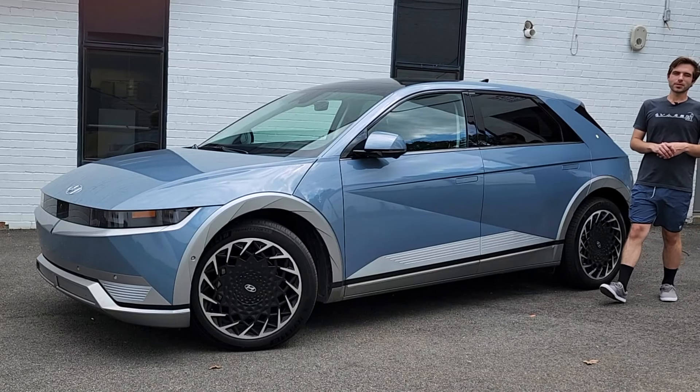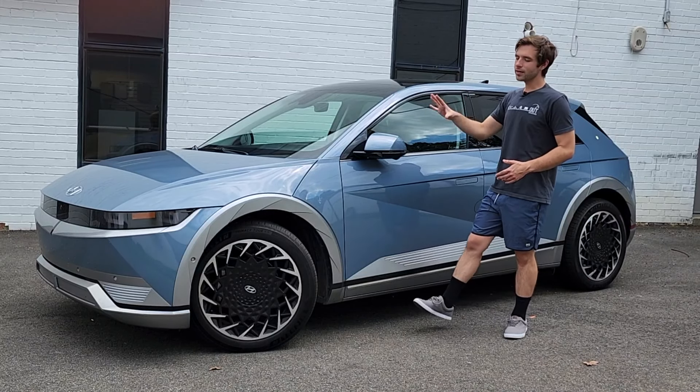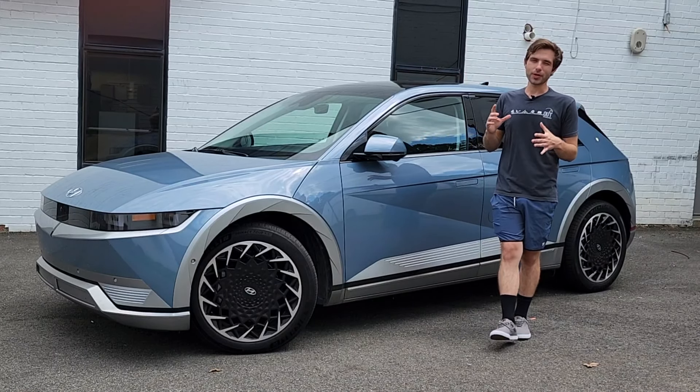Hello and welcome to Out Motorsports, the channel for cars as you are. My name is Tyler and today we're driving the 2022 Hyundai Ioniq 5. Hyundai was nice enough to give us this car for the weekend for our Hot Girl Summer Road Rally out in Western Virginia and I'm super excited to give it a go.